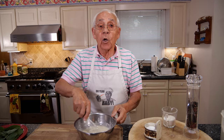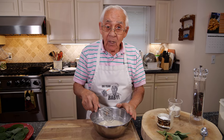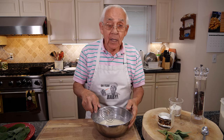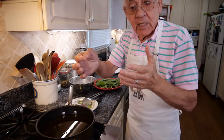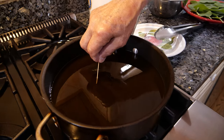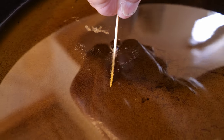Now we got to go to the stove and make sure the oil is hot. We got to start to fry the sage. Let me check my oil with the stick — I look and you see it starts to bubble. The oil is ready.